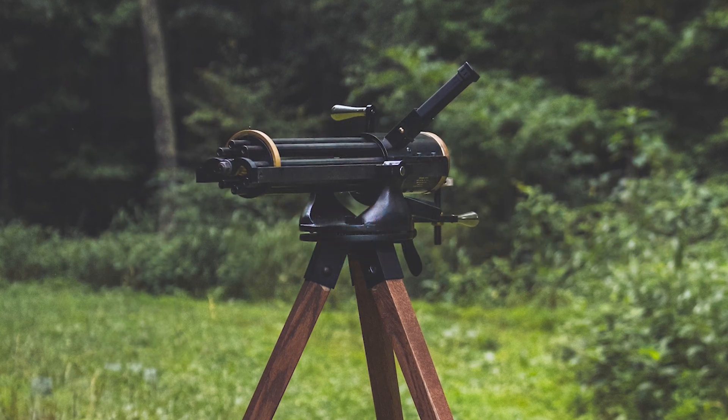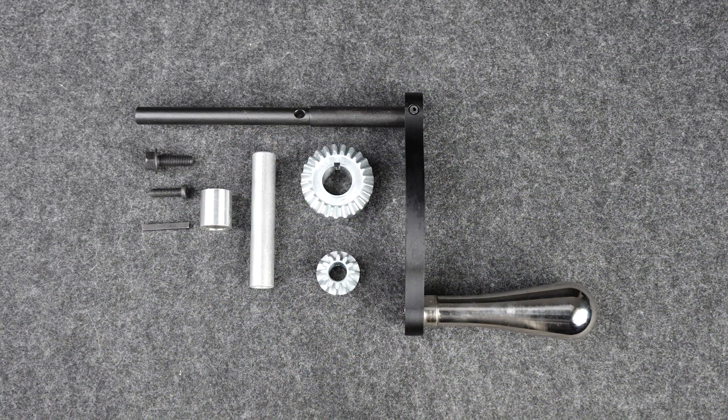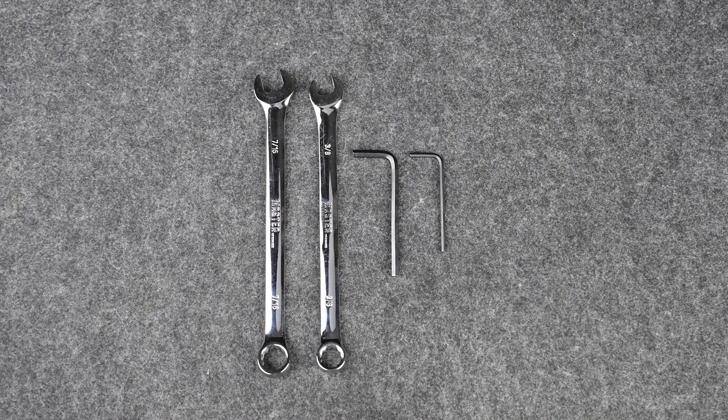This video will go over the process of installing the high-speed gear kit in your Tipman Ordnance Gatling gun. The tools required for installation include a 5-32nd Allen wrench, a 3-32nd Allen wrench, a 3-8ths box wrench, a 7-16ths box wrench, and a sturdy work surface.